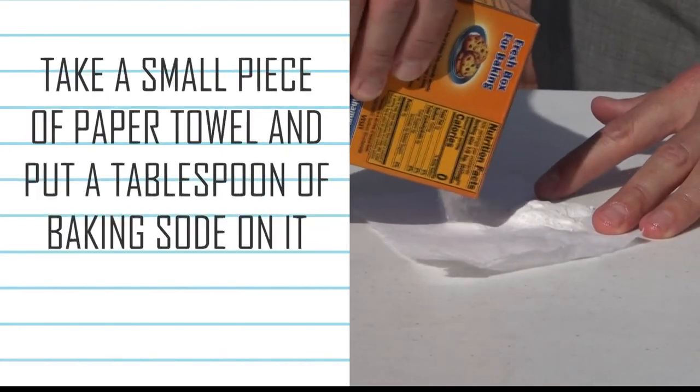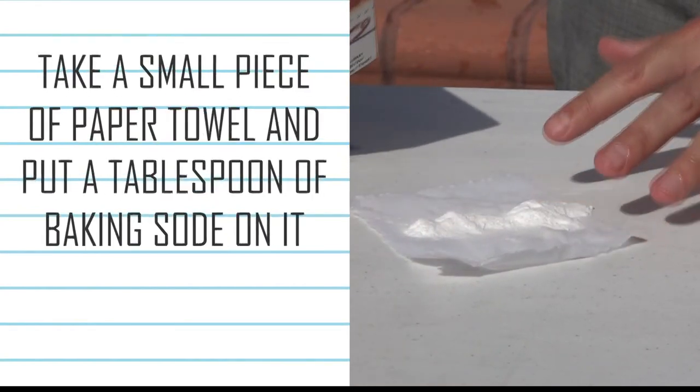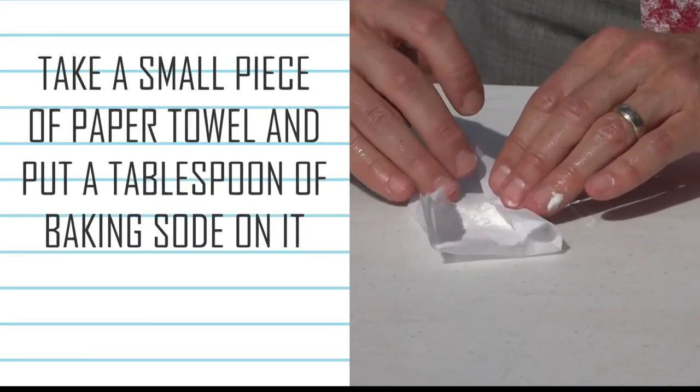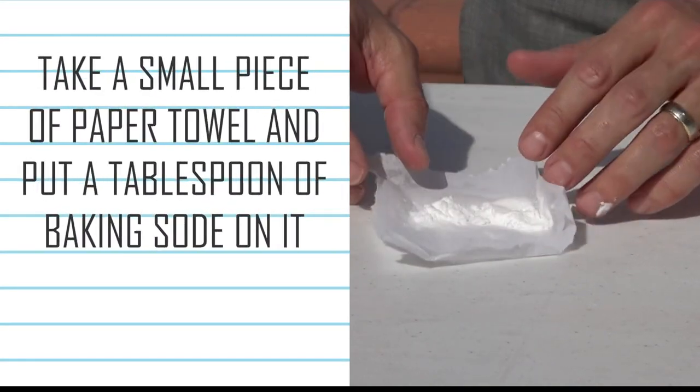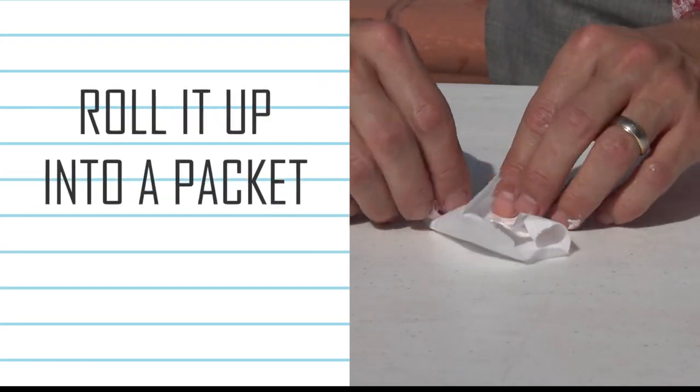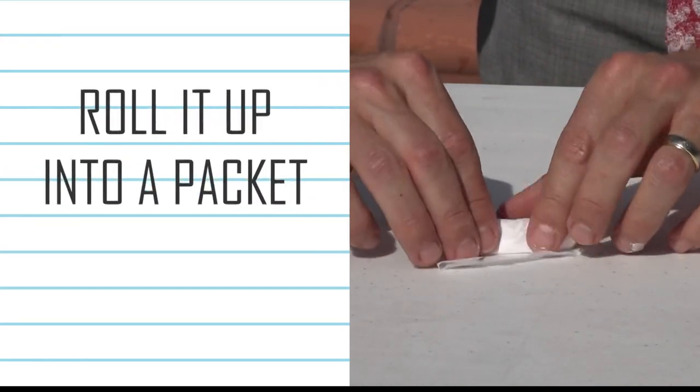The next step is to take your small piece of paper towel and dump about a tablespoon or so of the baking soda on top of the paper towel. Once you've got your baking soda on top of your paper towel, just roll it up into a little packet.